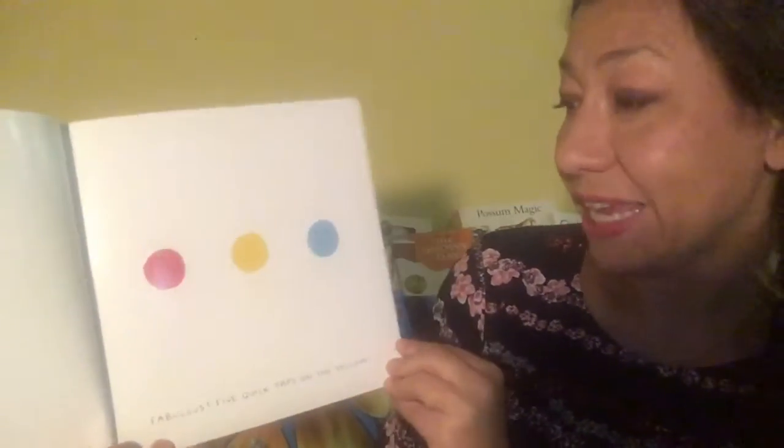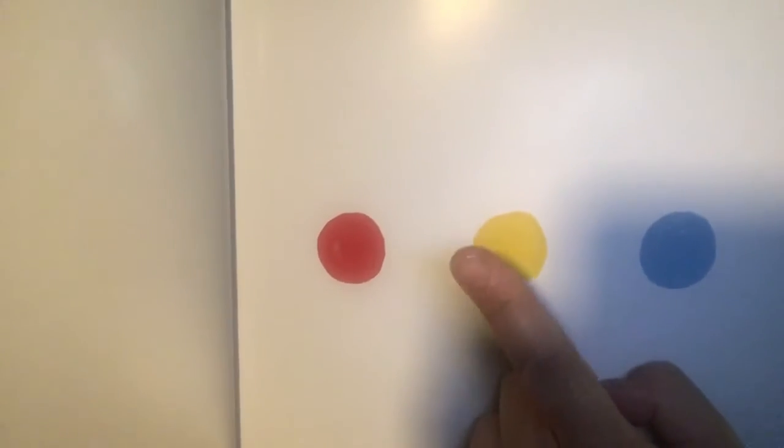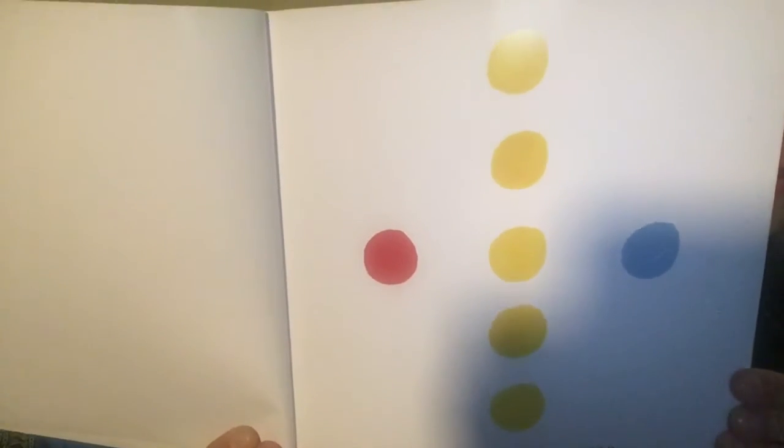Five quick taps on the yellow. Are you ready? Let's do it together. One, two, three, four, five. Look at that! How many yellow dots do we have now? Can you count them?